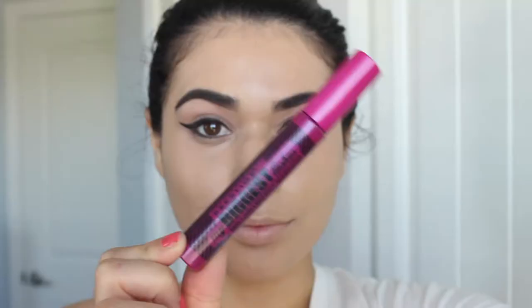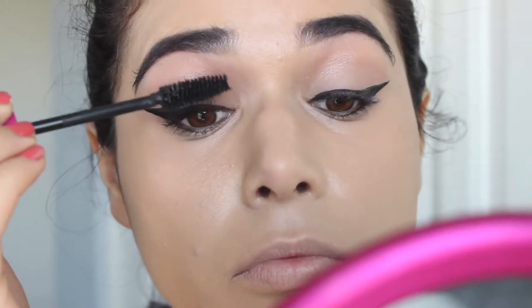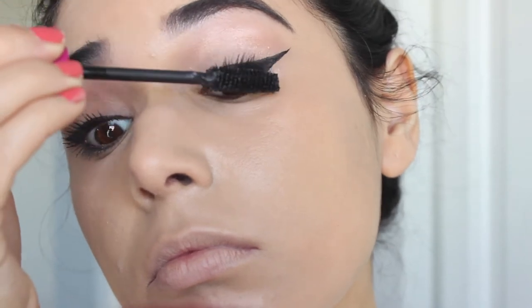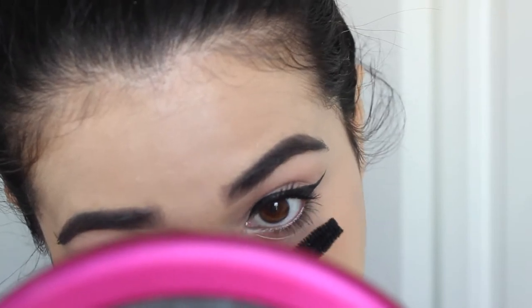Then I'm topping off my eyes with the Prestige My Biggest Lashes Big Lash Effect Mascara. I just got this in my Beauty Box 5, which I unboxed on my channel, and I'm actually loving it for every day. It's super separating, lengthening, and volumizing — so it's just a great all-in-one mascara.